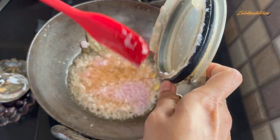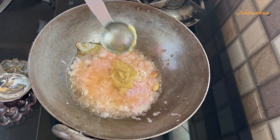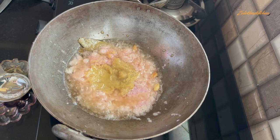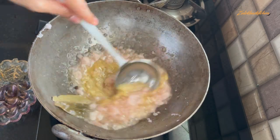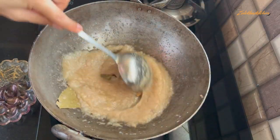I will add 2 tablespoons of ginger-garlic paste. Cook it for 4 to 5 minutes on medium heat. We will continue to stir it.